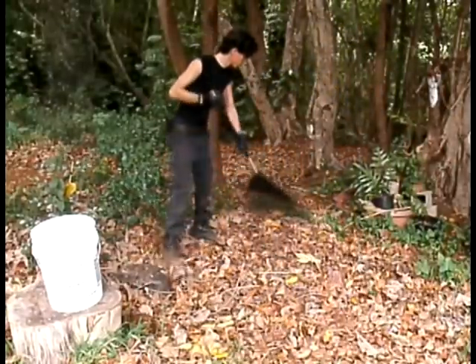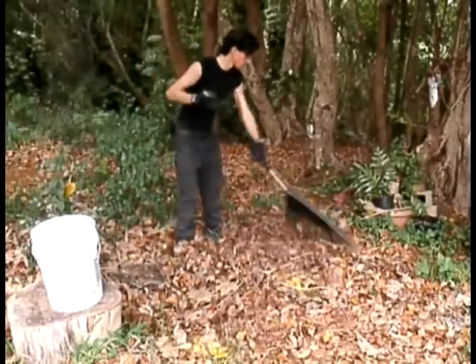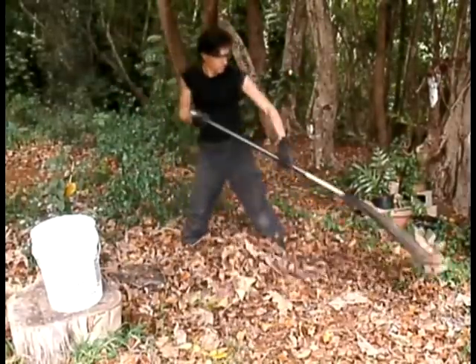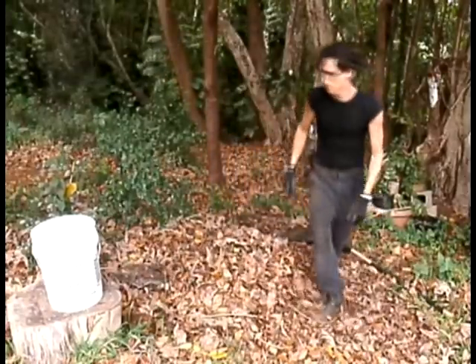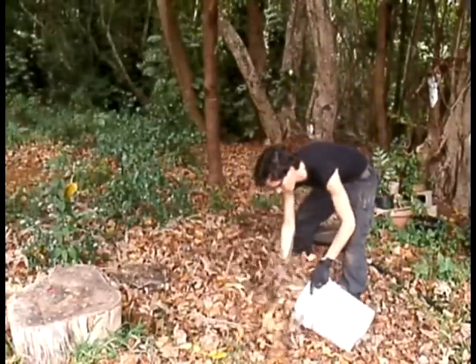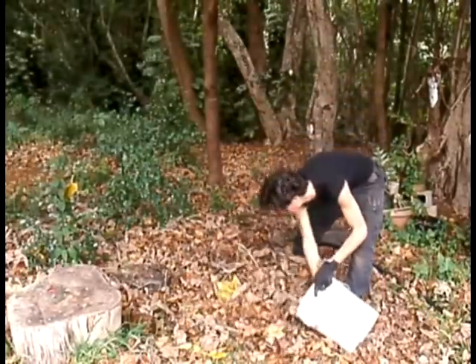To start off the new compost pile, I am going to cover the bottom of the bin with one abundant organic material: dry leaves. Other good things to use are dry grasses, straw, or any light natural material that holds pockets of air. The microorganisms that digest decaying matter require oxygen in order to function, and it's our job to make sure they get some.